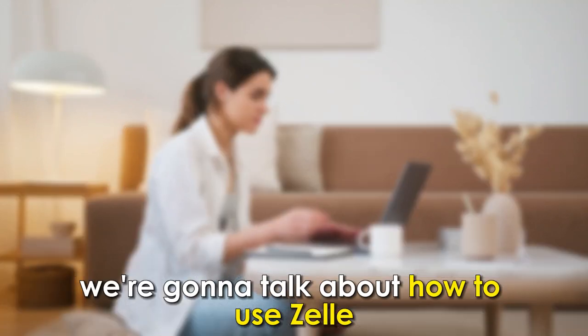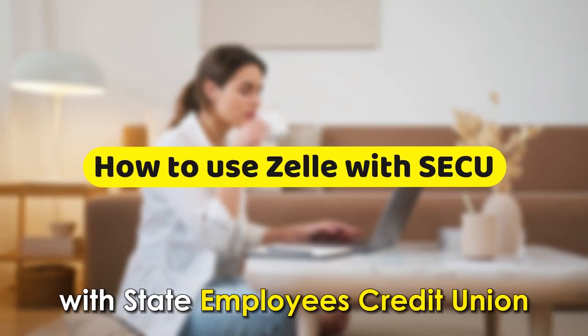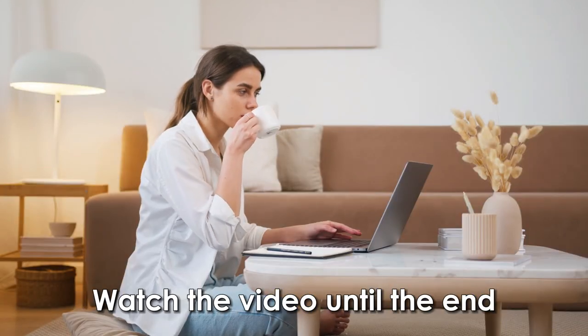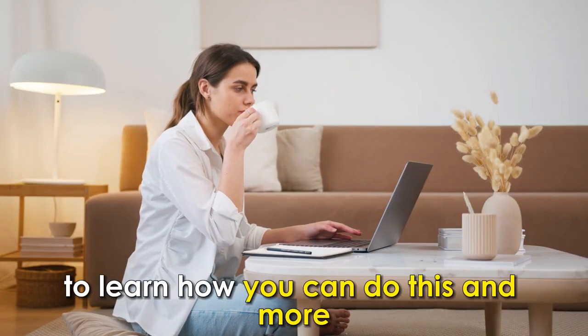In today's video, we're going to talk about how to use Zelle with State Employees Credit Union. Watch the video until the end to learn how you can do this and more.